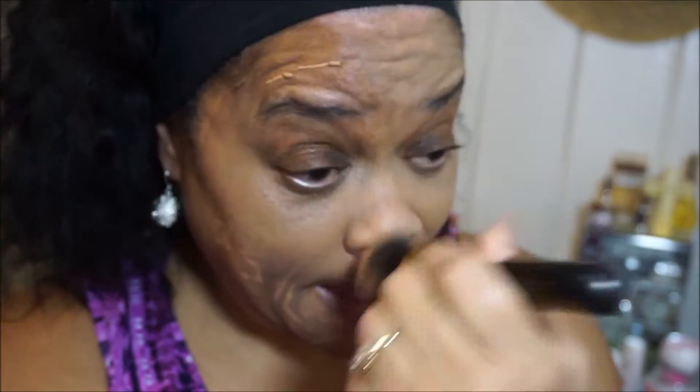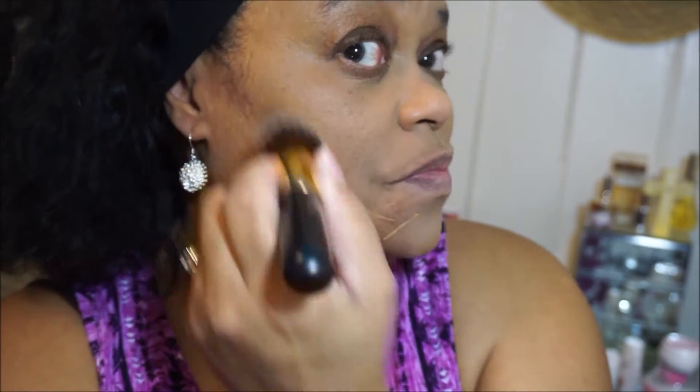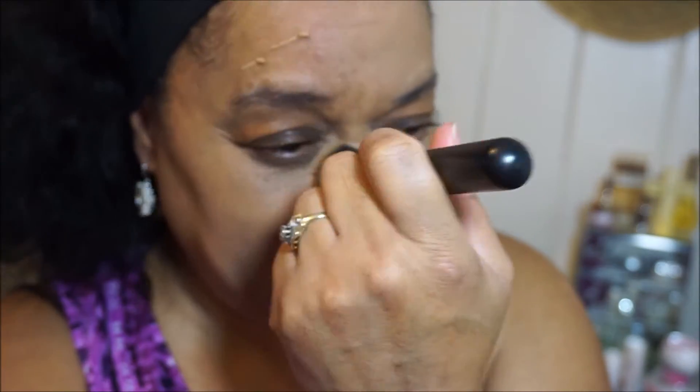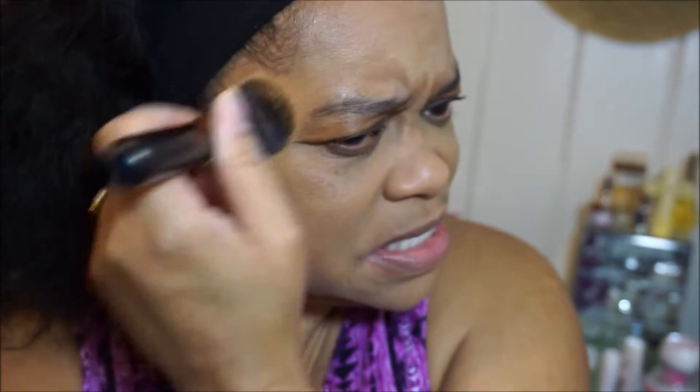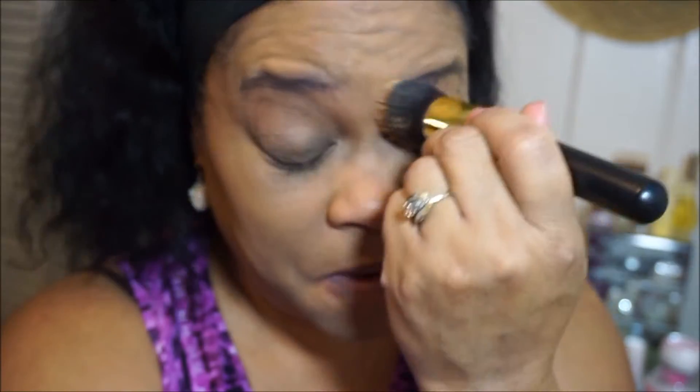I am brushing down so I can get a much smoother application on my mature skin. I've been doing this when putting on my foundation and it really does seem to work a lot better. The coverage seems the same even though it looked like I put a little more on that side. I'm going to go over my eyelids here because I don't plan on putting on any eye shadow.